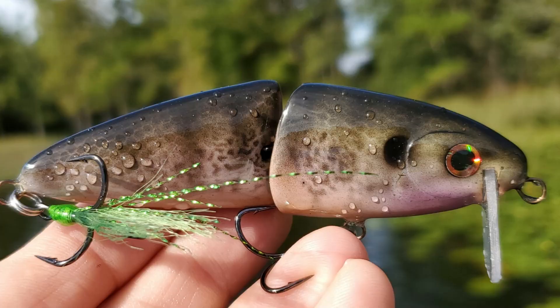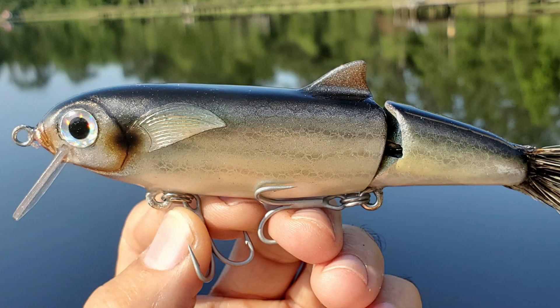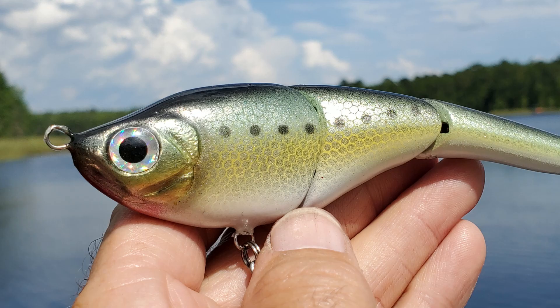Hey everybody, welcome back to the Engineered Angler. Today we're going to talk about airbrushes and how to get started with airbrushing. Let me qualify this discussion — I'm not an artist, I'm an engineer. But I use an airbrush and airbrush paints to put details on lures that I make and to add the colors and patterns that I think will attract a fish to bite a lure.